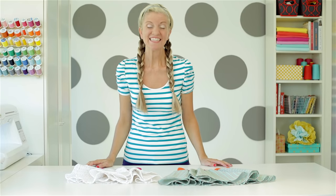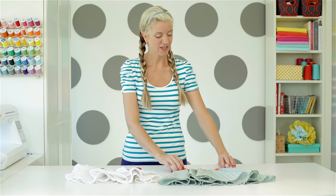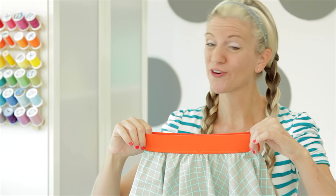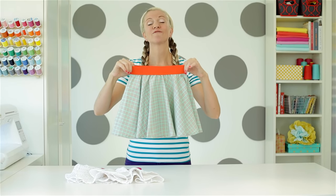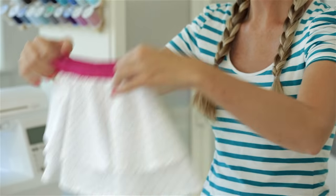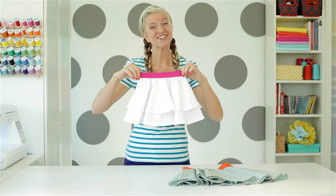Hi, I'm Dana. Welcome to Made Every Day. Today we are going to make some circle skirts with an exposed elastic waistband. These work for babies, for girls, you can make one for you. They're great for any body size. First, I'll show you a single layer, and then we'll make a really fun bouncy double layer. So let's get started.